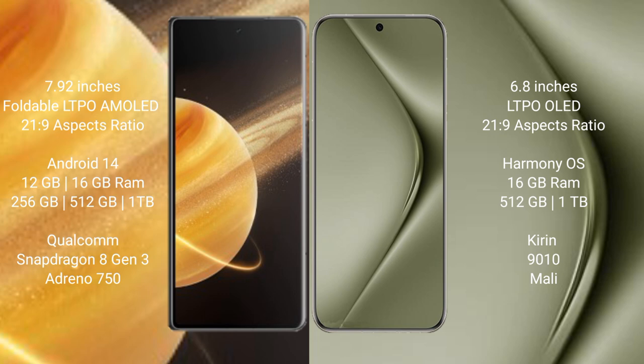Honor Magic V3 runs on the MagicOS operating system, while the Huawei Pura 70 Pro Plus runs on the HarmonyOS operating system.